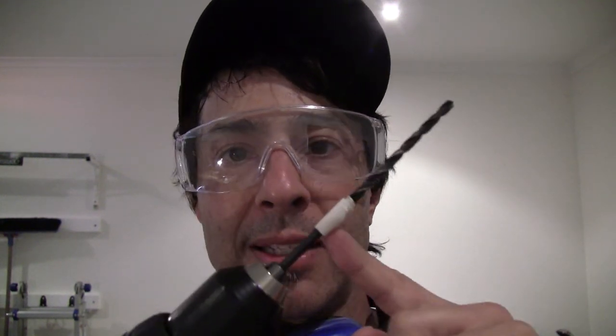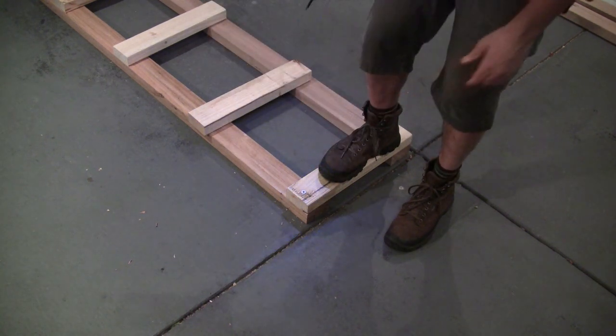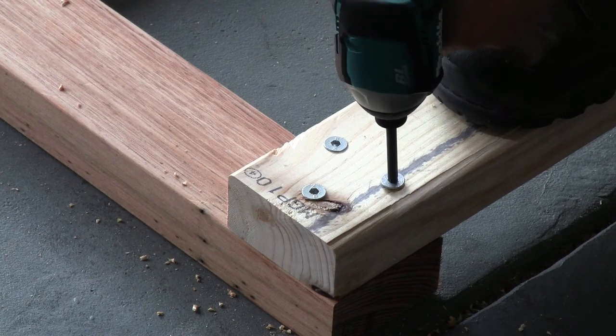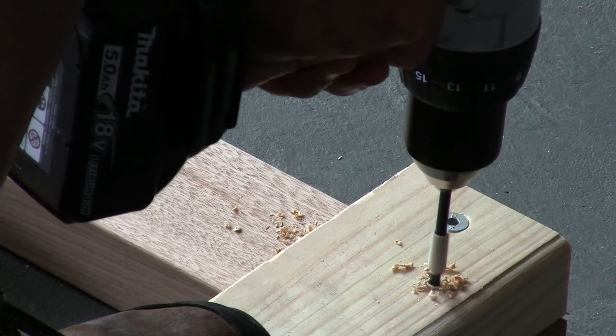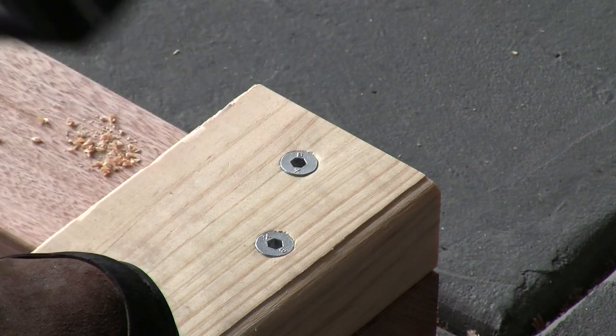I've also marked the drill bit to the depth I want to go using masking tape. I'm thankful for my impact driver. That sound you hear pushes the screw right in there — that's why it's called an impact driver, as opposed to one fluid motion. It's going and jamming the screw right in there. That one went in real good.